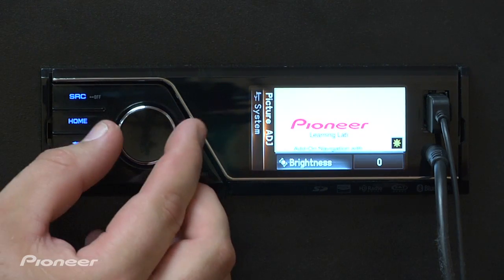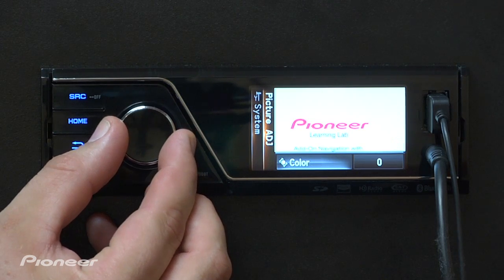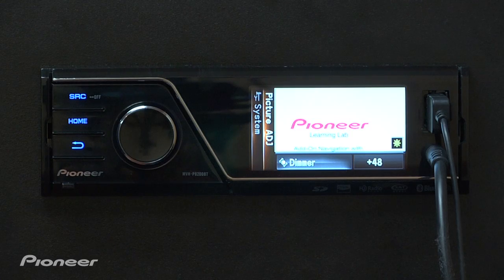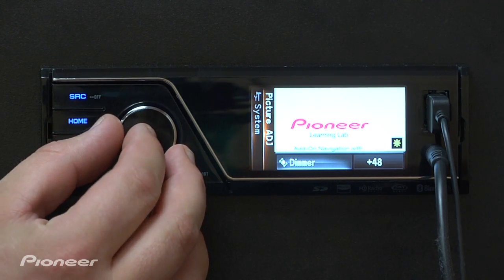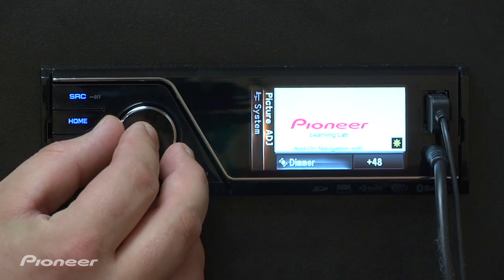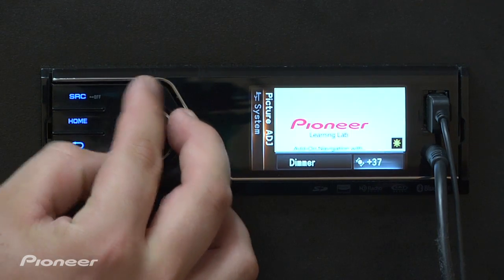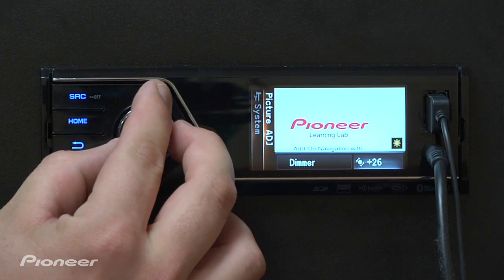From here you can select brightness, contrast, color, hue, and dimmer. To make an adjustment to the dimmer settings, all you have to do is press in on the rotary commander and then scroll the rotary commander left and right to make those adjustments to make it dimmer or brighter.